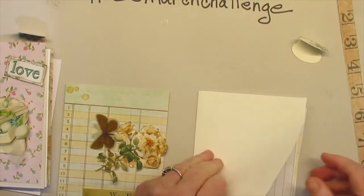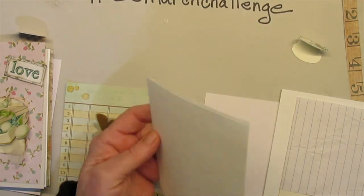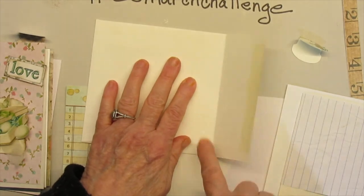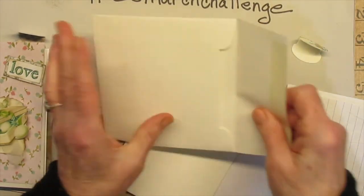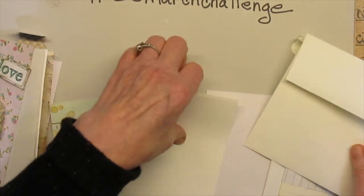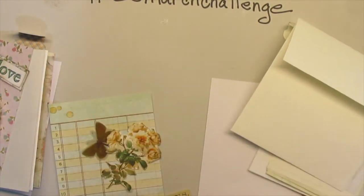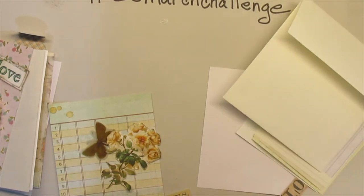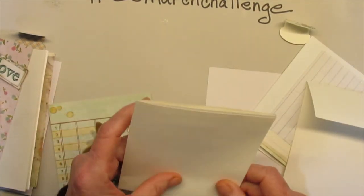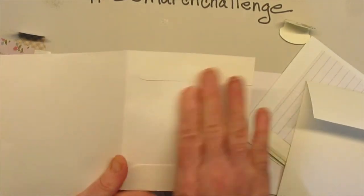So the first thing is I took my envelope and cut right here — I cut all this part off. Then I took just a little sliver off of each side. I cut just a little bit more for it to be a particular size, which is about four and three-quarters. And this is what it looks like on the inside, which I'm going to leave that.